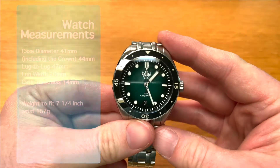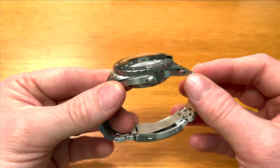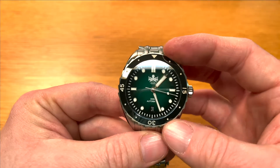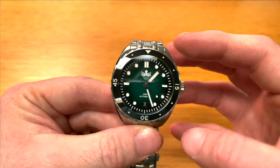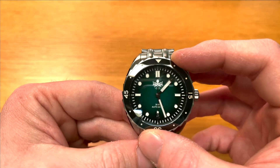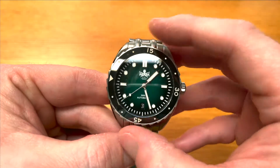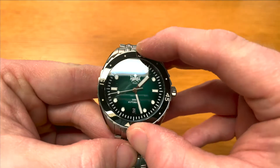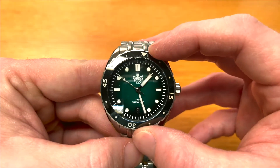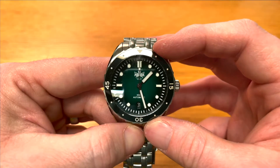Talking of the crystal, it is double domed sapphire crystal with that green ombre dial. Everything you see is stainless steel — the bracelet, the crown, the bezel — and of course the bezel insert is a ceramic bezel insert, which is amazing at this price point. We have a 120-click unidirectional bezel. Let's just listen to it for a second. It's very, very nice. It feels very mechanical, very ratchety — it feels very tool-like and sturdy. And as you can see, everything lines up. There's no play, no back play, and no wobble. It is very, very secure indeed.